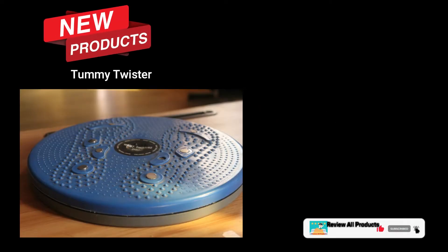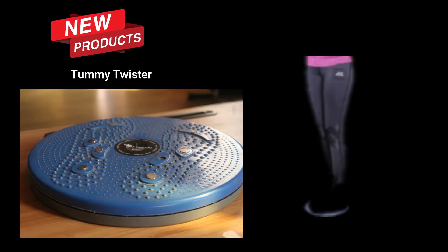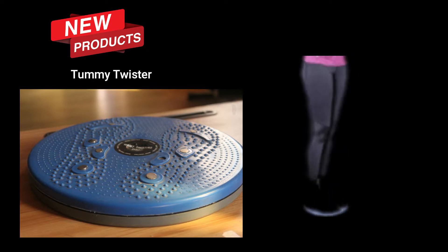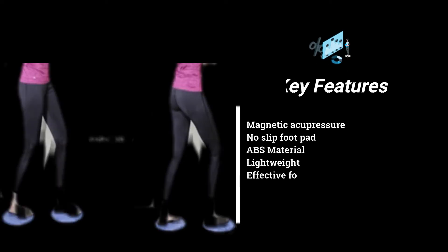Hello everyone, we are back again with a very interesting product — the Tommy Twister. If you have a weight concern and are worried about your increasing weight, I think this is a perfect and very economical Tommy Twister. I think you need to have this one. The key features are: